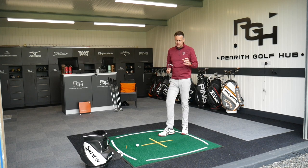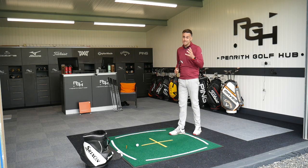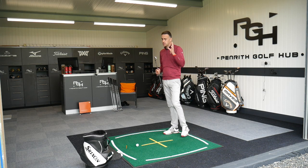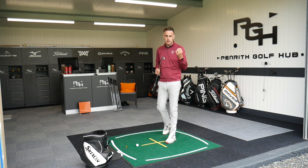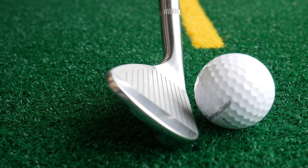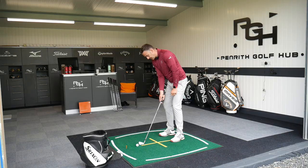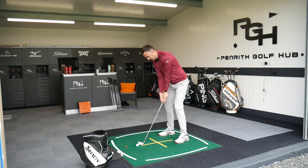Let's talk about the lofts on the Icon Irons. The 7-iron comes in at 34 degrees of loft, with a 4-degree gap between every single iron — from the long iron all the way through to the wedge, exactly 4 degrees of loft for consistency of gapping and spin. The 4-iron comes in at 22 degrees — there's no 3-iron available, though driving utility irons are available as a replacement option for that longer end. The pitching wedge comes in at 46 degrees, so quite traditional gapping throughout the set.